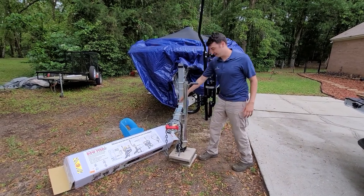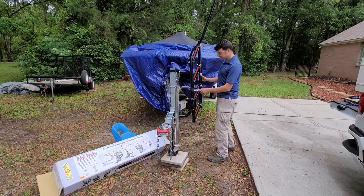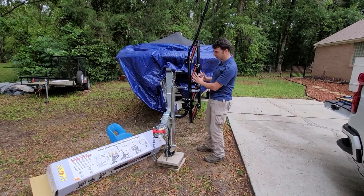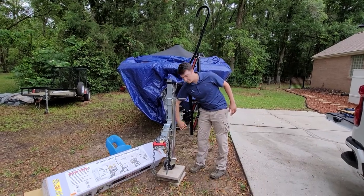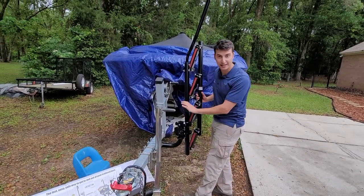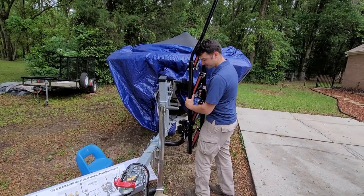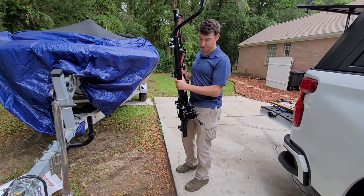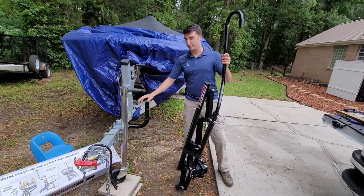Let's go over the basics. The package comes with a single ladder assembly, a separate handle, and this piece right here that mounts to the trailer. I'll show you how easily this comes off — it's not tightened down right now, so it just comes right off. You could in theory just leave this in the back of your pickup truck.